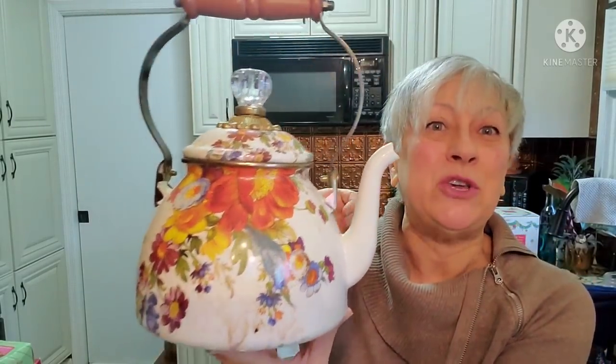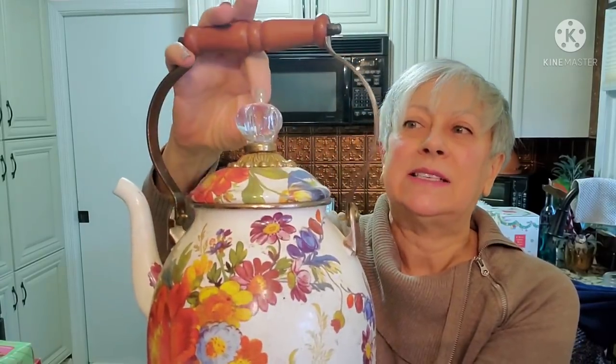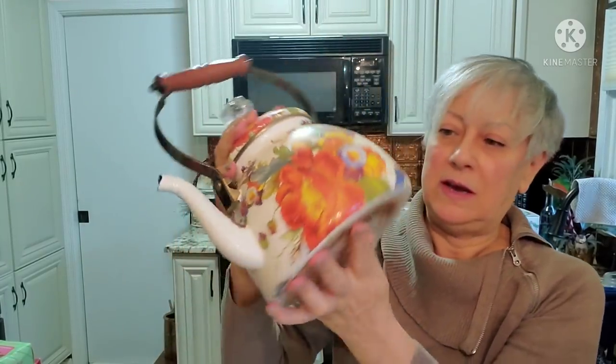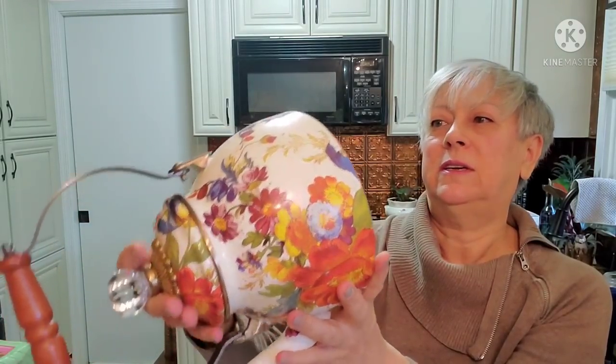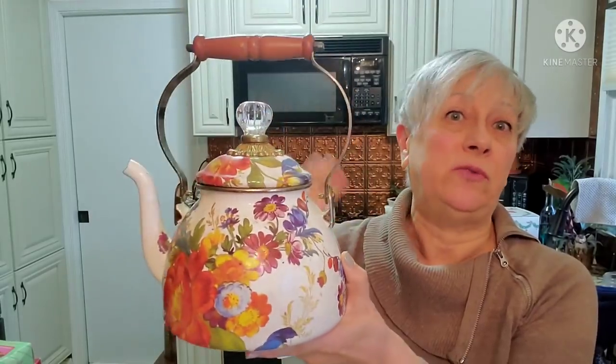This tea kettle - my goodness, look at this. Isn't this beautiful? It still needs to be cleaned up. The colors on this are amazing and it's got a glass finial top on it. It is by MacKenzie-Childs. I haven't taken my Bar Keepers Friend to it yet so I'm not sure how cleaned up it'll get on the outside. The top was really hard to get off in the store - I'm not going to force it because I can't remember what the inside looks like. But it's for a decor piece - absolutely gorgeous, especially going into spring and summer.